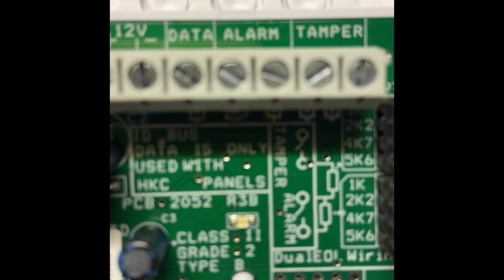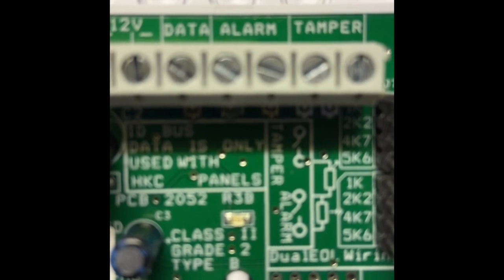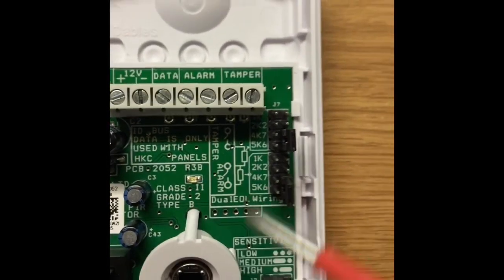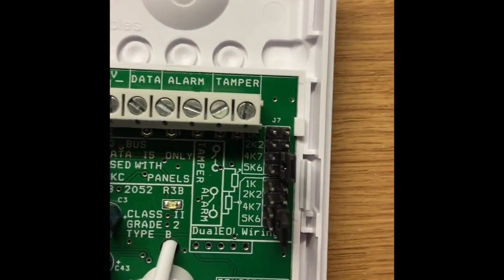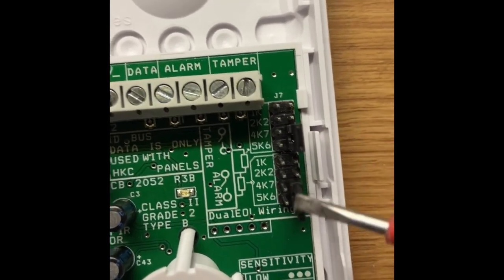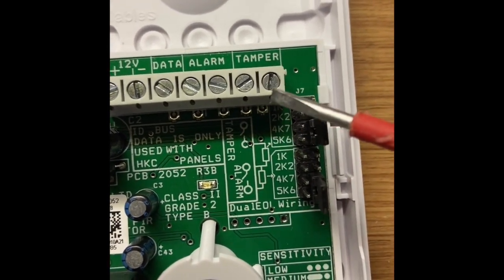This detector can go on an HKC system and it can be picked up just on the one wire. But for the purpose of this video, it looks almost like an old detector. If I wanted to use this as a new detector, down on the side there's a row of resistor jumpers that I can use to convert the output of these two alarm loops — tamper and alarm.